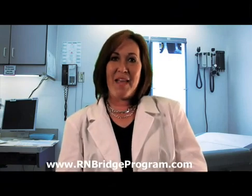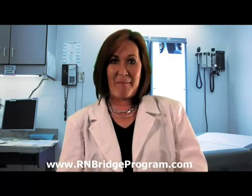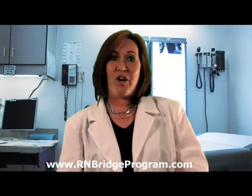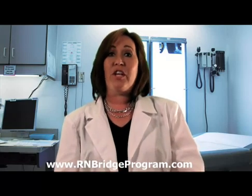Hi, I'm Sherri Taylor. I'm one of the directors of nursing with RNBridgeProgram.com. Today, I'm here to talk to you about an intramuscular injection that's going to be going into the gluteal muscle.